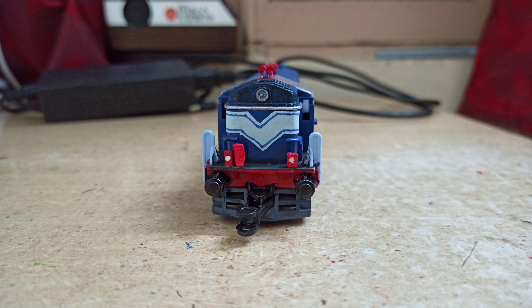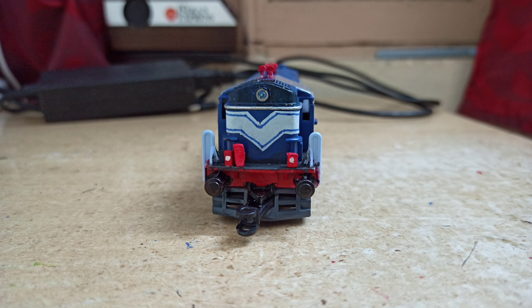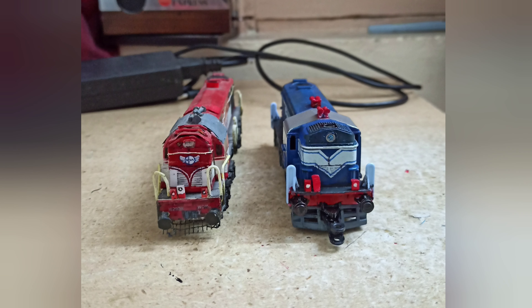These are the close up shots with some more detailing on the longwood and the shortwood sides, grills and so on.